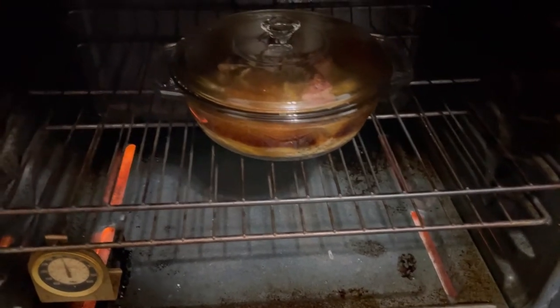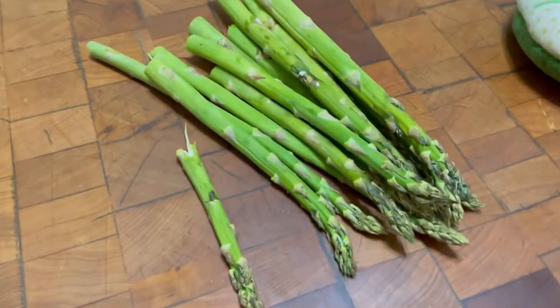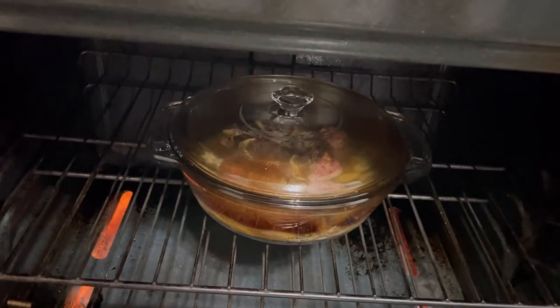I came back a little bit earlier. I've got 25 minutes left on the timer, but I'm going to throw some asparagus in there for the last 25 minutes.